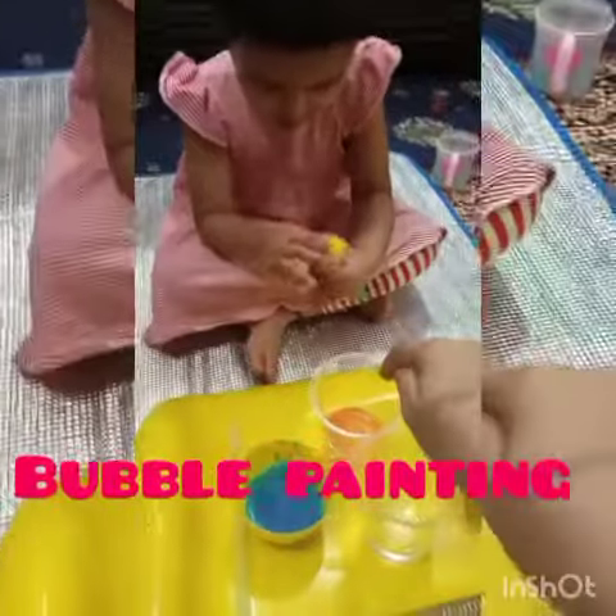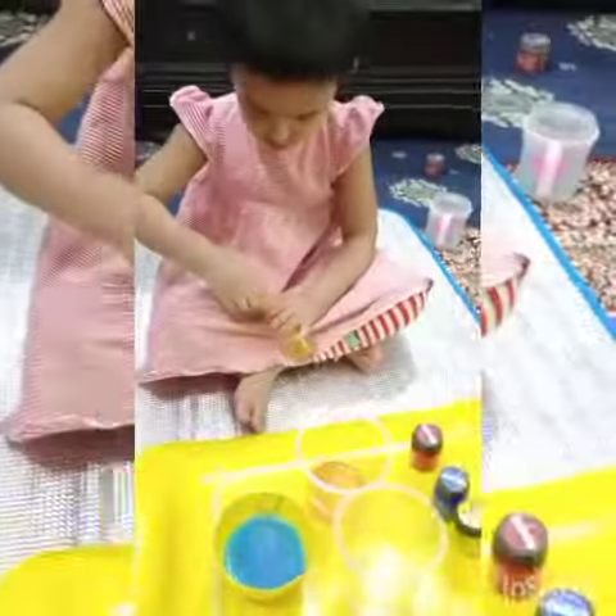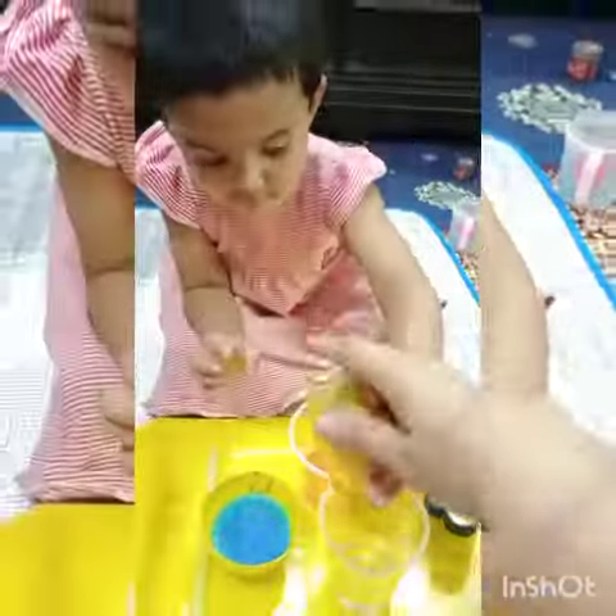Let's start our bubble painting. What do we want to do first? We're going to add some soap for bubbles. Let's add some soap. That's it! And that's it.